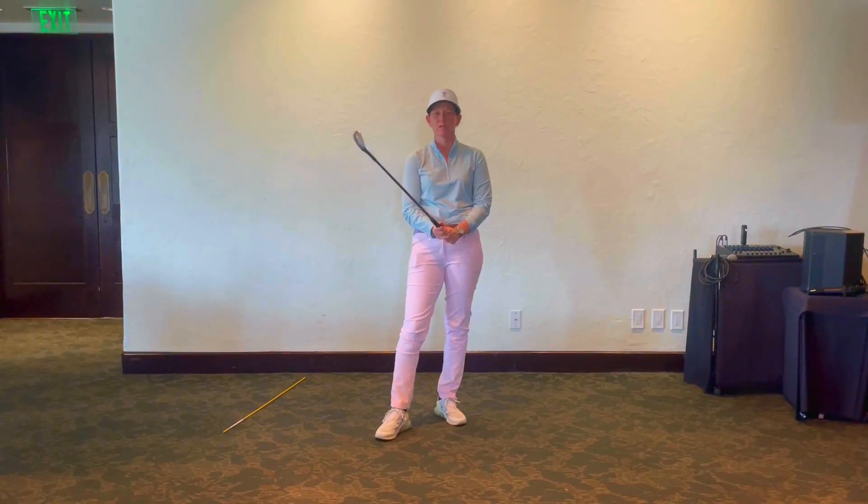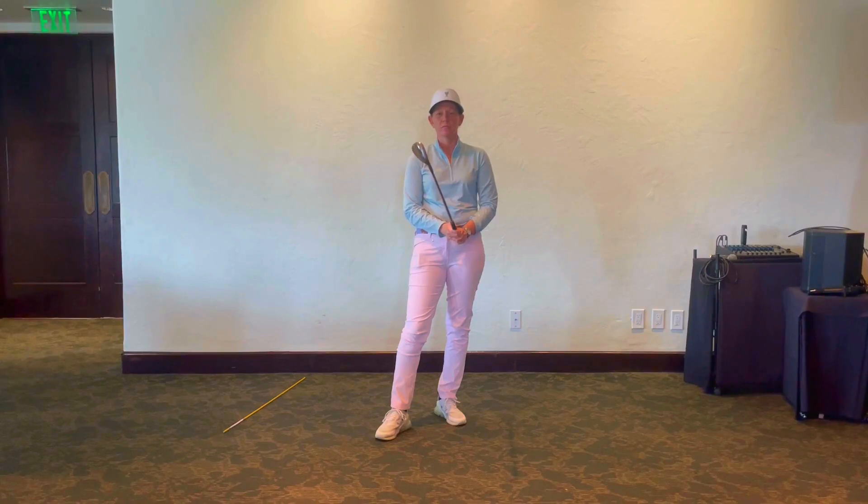Hey everybody, Gina Umek out here, Director of Construction at Wilshire Country Club. I'm going to talk about the wrist today, and you can use this tip for whichever way you tend to miss the ball.